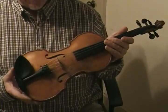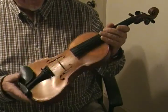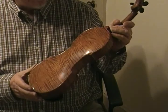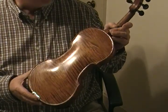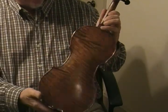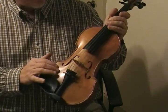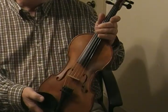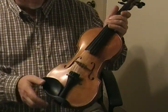This is my fiddle number 168. Her name is Marlena, and she's a five-string. The back is one-piece Western Big Leaf Curly Flamed Maple, as well as the sides and the neck. The top is Engelmann Spruce and Ebony Trimming, and I have Prim strings on it with a Prim viola C string.